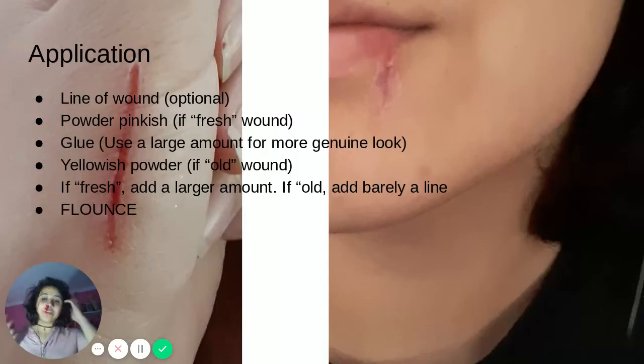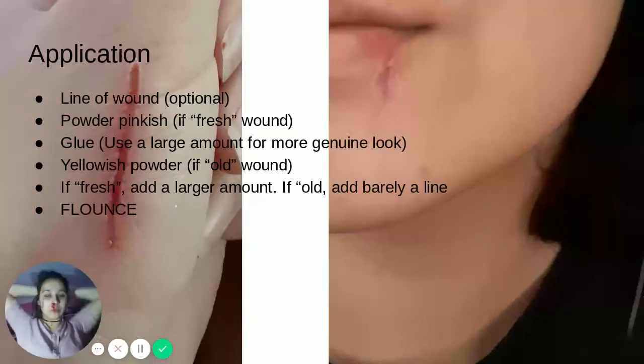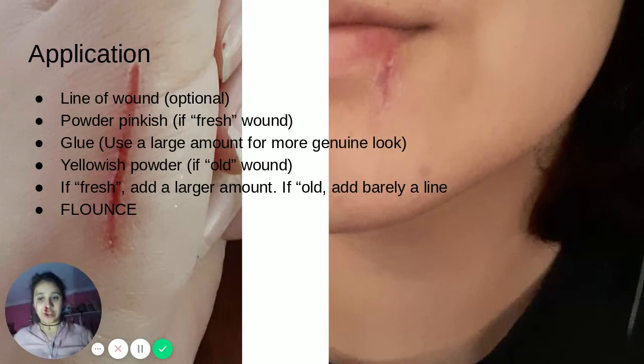For the application of a wound, first, before you get anything started, put your hair up. You do not want to get your hair in the way of your glue or fake blood, as it will mess up the effect or make your hair sticky or discolored. Once you put your hair up and away from your face, make a line of where you're going to have your wound. I am running out of wound space, so I will be making my wound right around here.